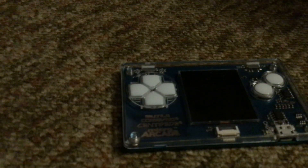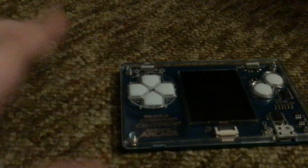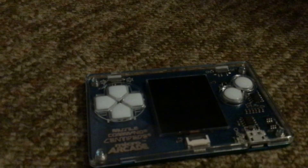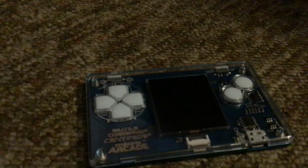Hey, what's up? So I'm going to be doing a video on this Atari gaming console. It's a micro arcade. It has three games on it: Pong, Centipede, and Missile Command.